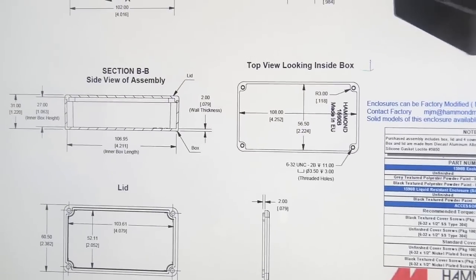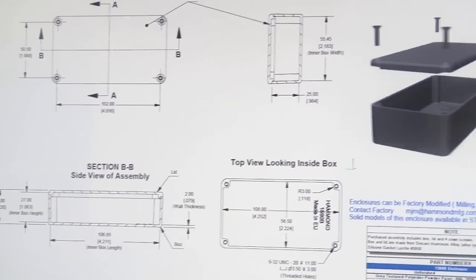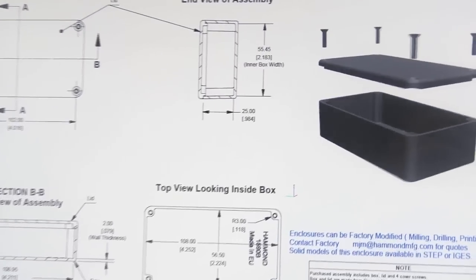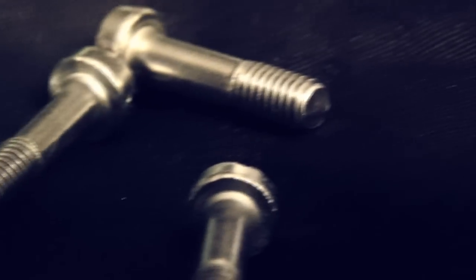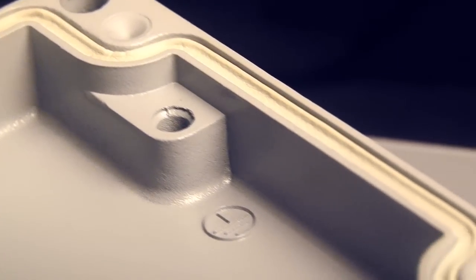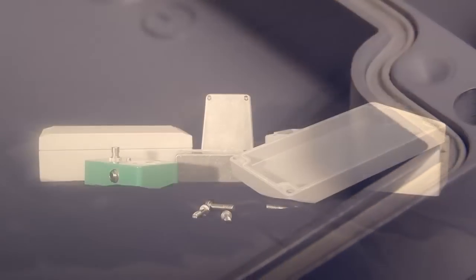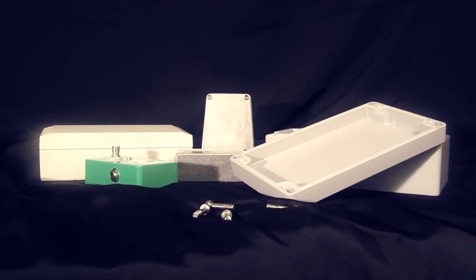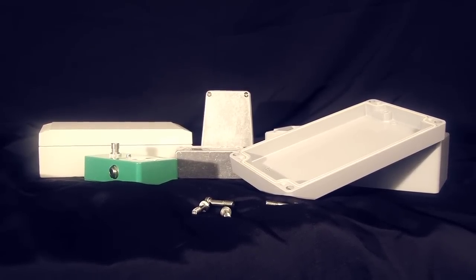The Hammond enclosure lines are made from different materials like polypropylene, aluminum die-cast, and fiberglass. They all come with stainless steel screws that are rust-resistant. The larger boxes have polypropylene gaskets that make them oil and petrol-resistant. All the boxes have a temperature range of negative 40 degrees Celsius up to positive 80 degrees Celsius.